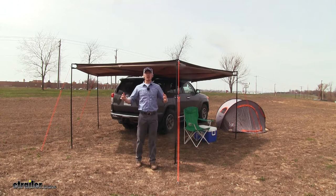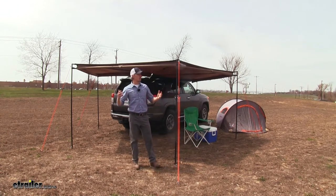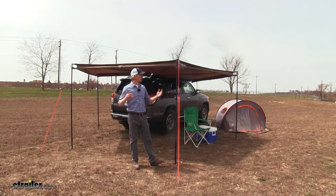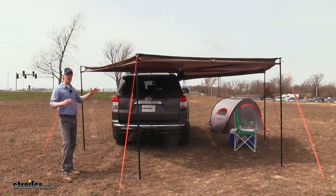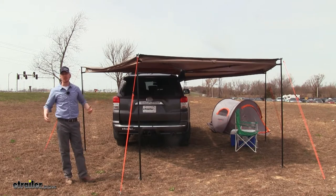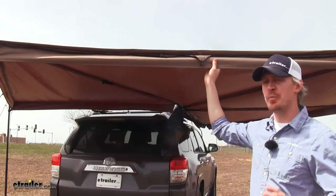This awning can be set up anywhere you can park. It's perfect for tailgaters, campers, tradesmen — really if you like shade we've got you covered. It wraps 270 degrees around your vehicle giving you 118 square feet of shade.